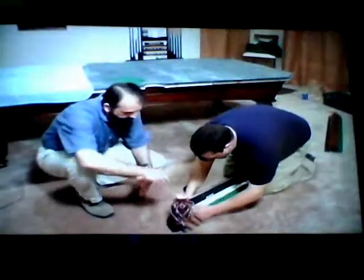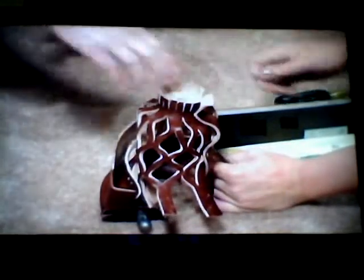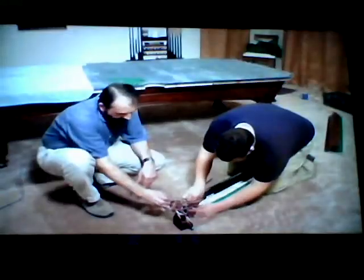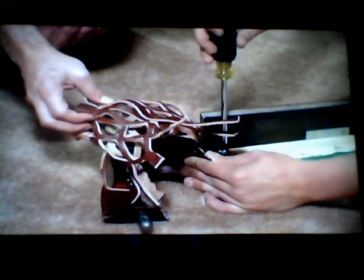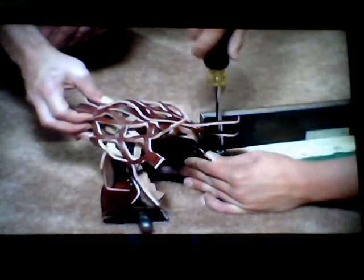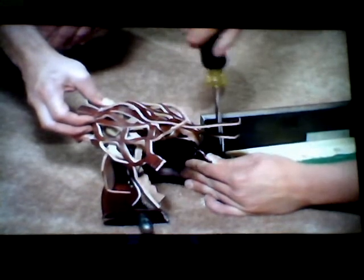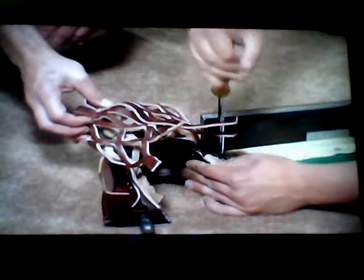Go ahead and slide that in. You might want to use a screwdriver here to kind of snug it in, but don't pull too hard — you don't want to crack the wood on the rail. Move this back so you can see a little bit better. You want to make sure that's nice and tight.